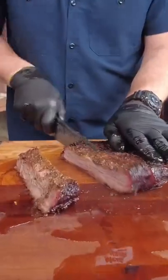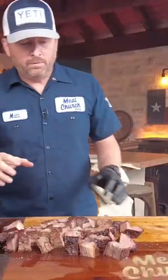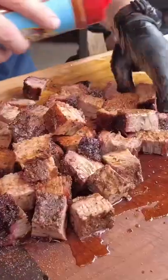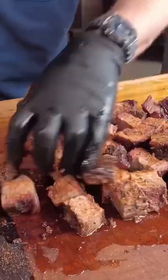I'm going to cube it up into one inch cubes. Now we need to season these — I opt to use our Holy Gospel. This is great on burnt ends, so just get it on all sides.